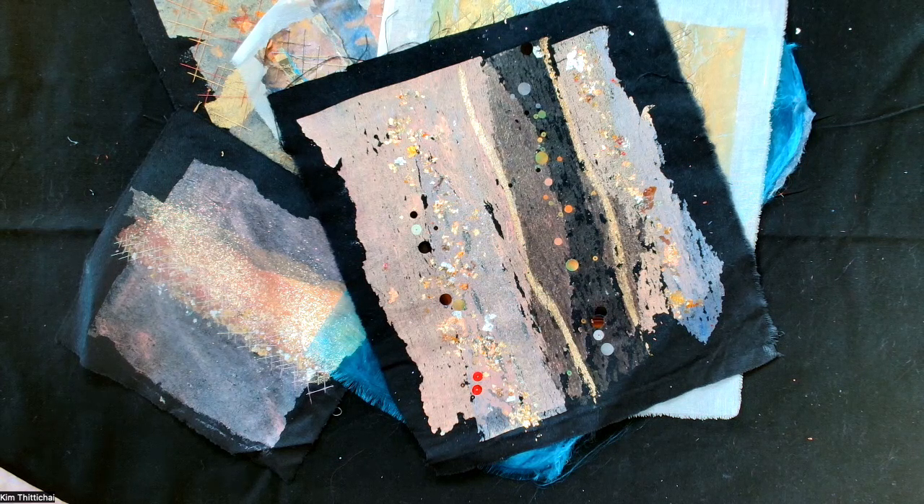Bondiweb, or Vliesafix, or Wonder Under — wherever you are in the world it's called something different. It's the most wonderful product. You can paint onto it, you can iron things onto it, it really is very, very versatile. So I'll be giving you an up-to-date workshop on how to use bondiweb.